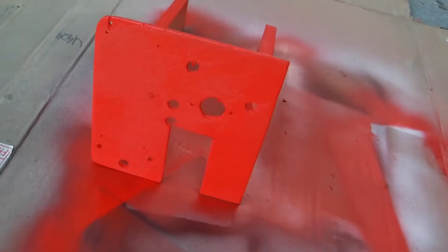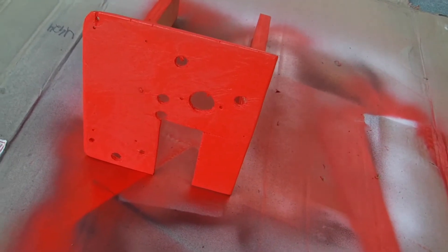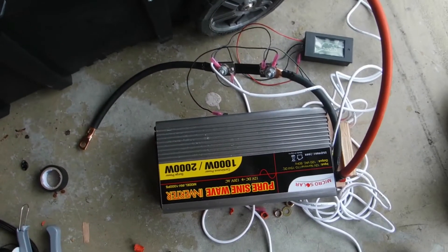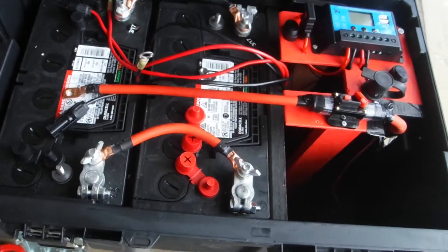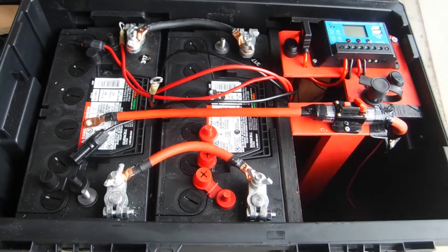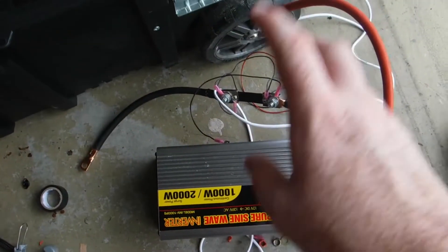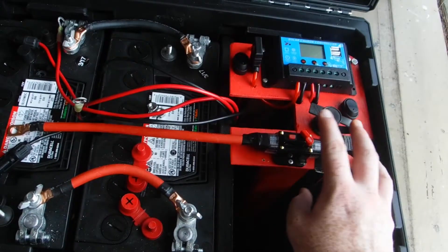Over here I got my display — I painted it red. I already cut all the holes where all the stuff's going to go. I have all the major wiring done. It just needs to be wired into the battery, and the inverter needs to be wired into all my controls right here.